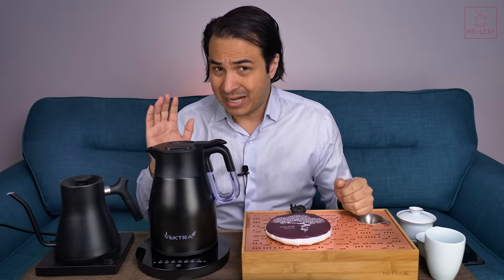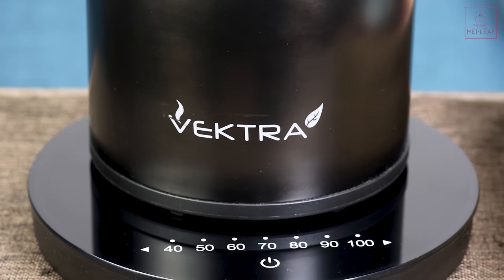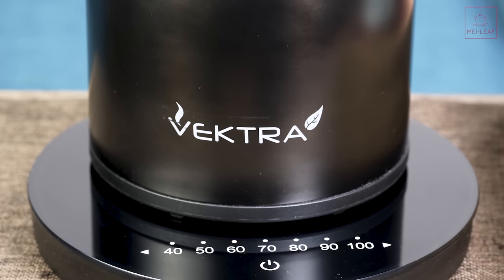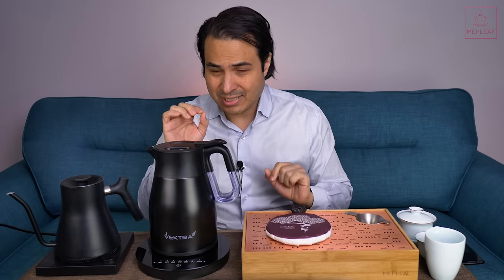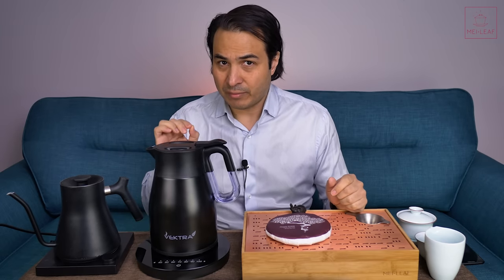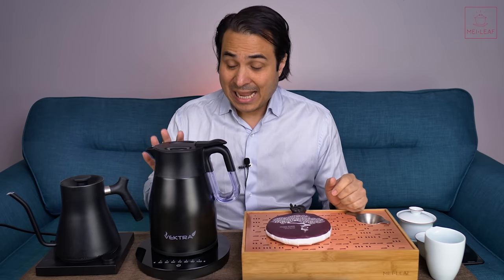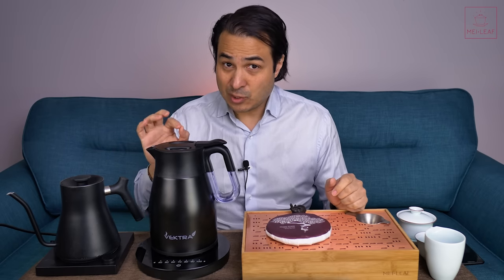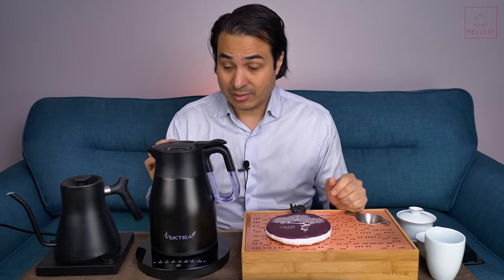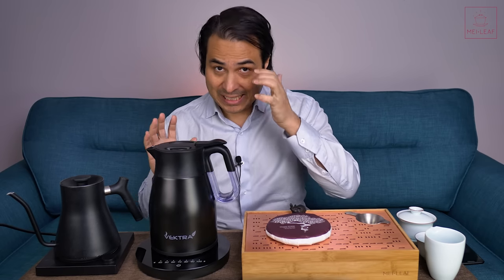I should say from the outset that I believe this kettle is only available in the EU, so US customers may not be able to get their hands on it. But stick around, because the main point of this video is to highlight a very important feature I have not found on any other kettles, and that I think is the future for tea kettles in general — specifically that it's thermally insulated.